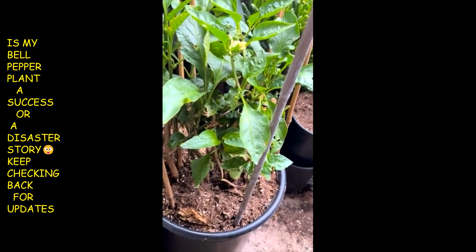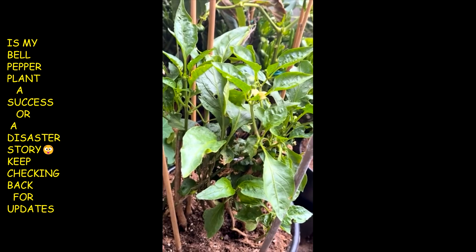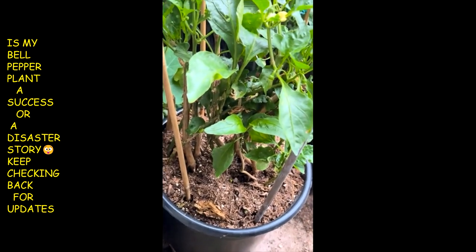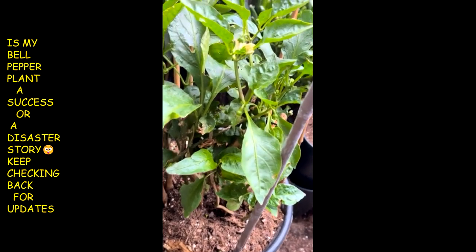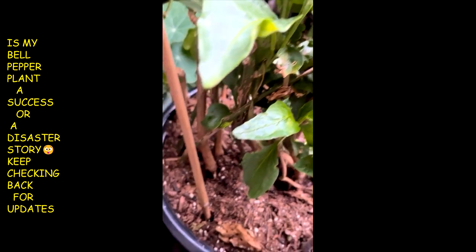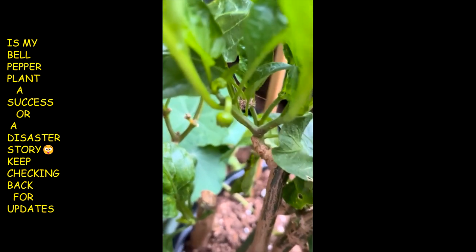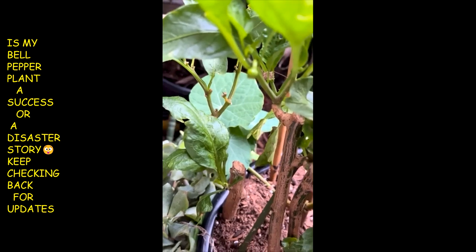I changed the soil in this pot — this is the bell pepper plant I had last year. I took it all out of this big old pot container, put fresh soil in, put some food in there, and it started to bud. Looks like it might get some fruit on it — just the same bell pepper plant. Look at that baby bell pepper right there!